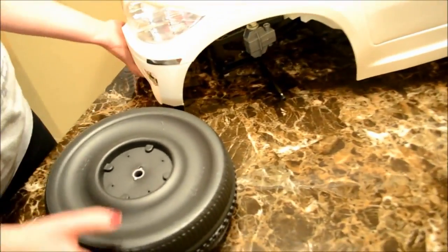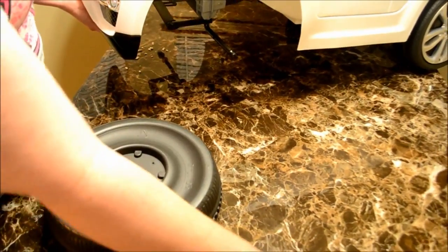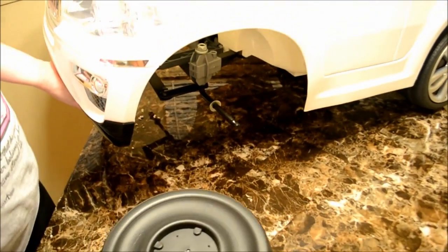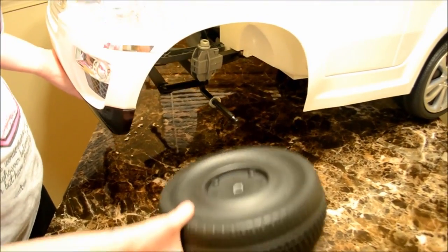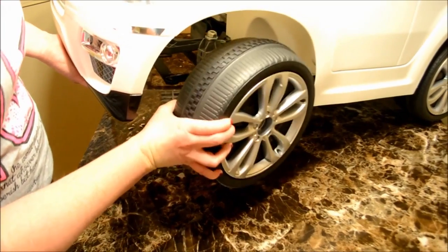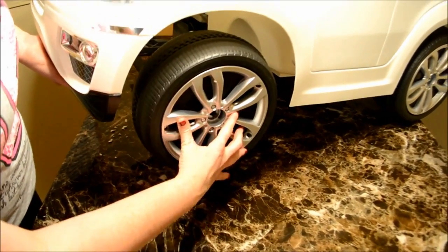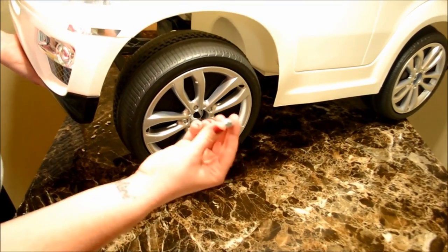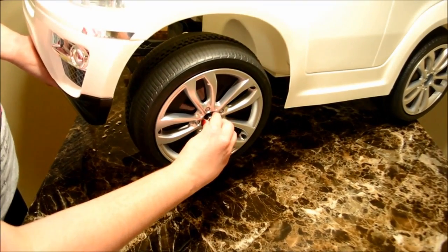Next install the plastic bushing into the front inside of the wheel, then put a metal washer on the axle, followed by the front wheel, followed by another metal washer, and then install the metal lock nut.